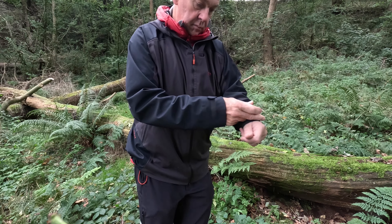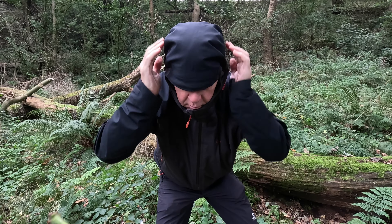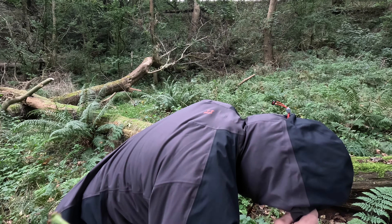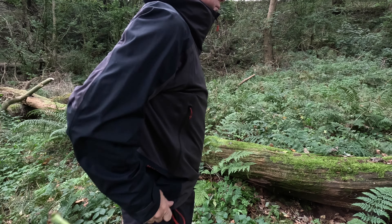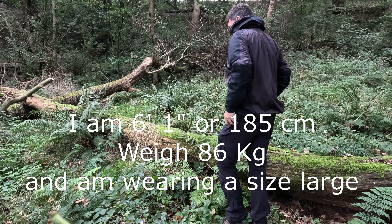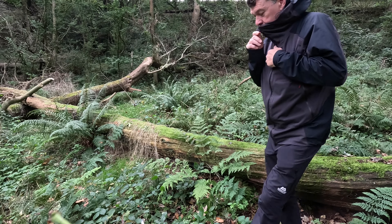One of the key features of this jacket is the hood which, along with the stretchy nature of the material, I find really comfortable — you tend to find yourself using it more often than not. There's a size toggle at the back and a polymer bail inside. At the chin there's a lovely soft material which is just sublime.